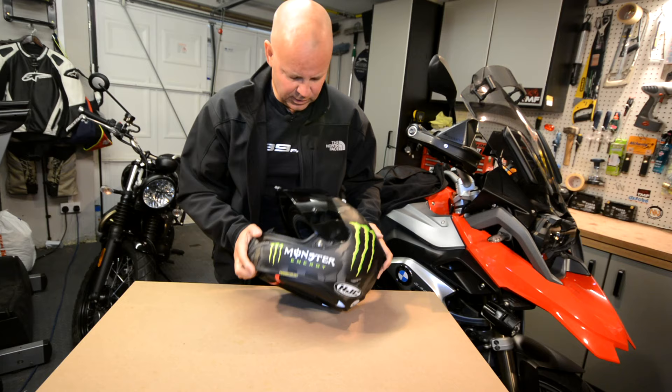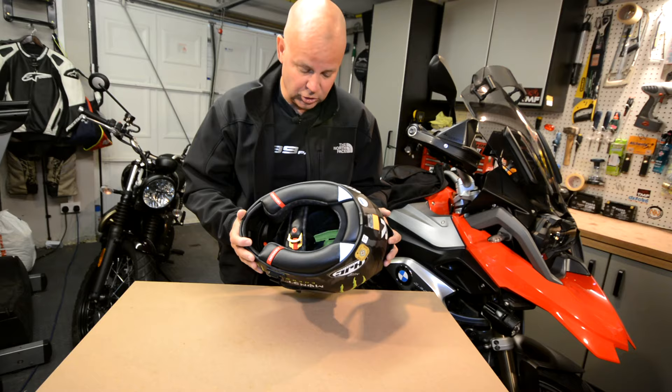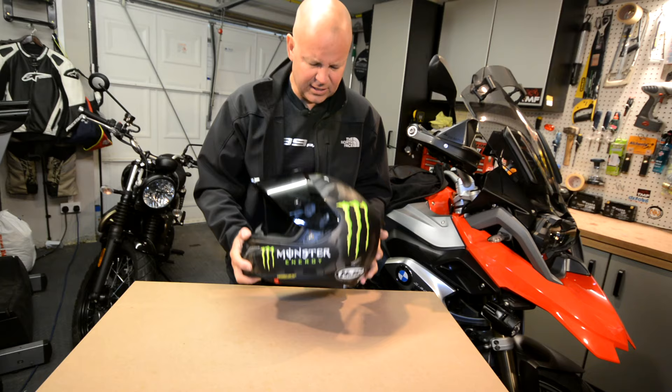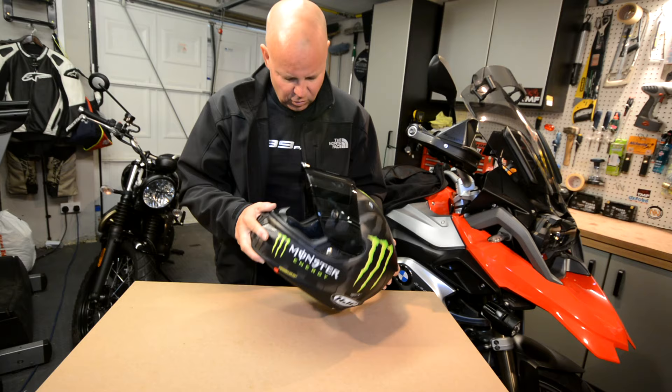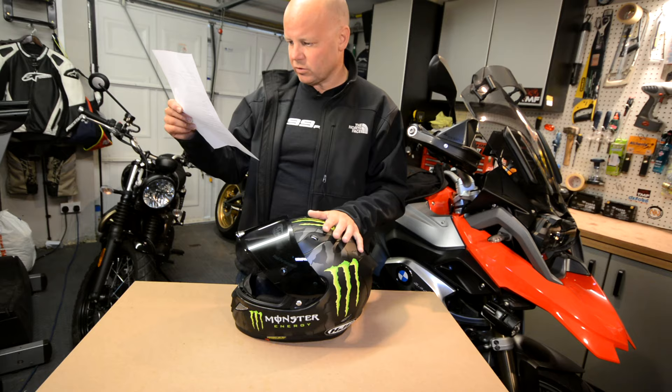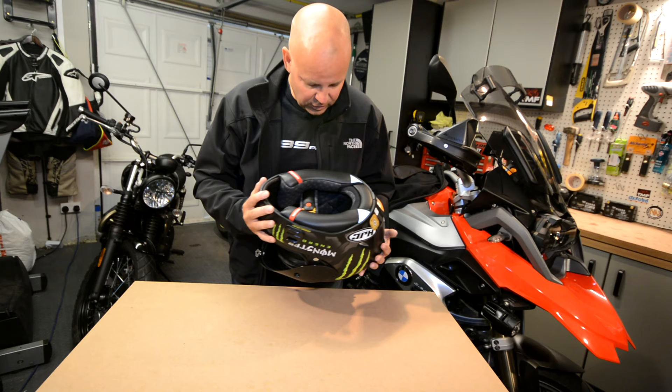So much for the helmet on the bike — what about some of the actual design features and functions once you're off the bike? The first thing that strikes me is it is very lightweight, not only when you've got it on your head but also when you're holding it. The weight on the back says it's 1,300 grams net, which I think is one of the lightest helmets I've got. It's made of a carbon fibre, aramid and carbon glass hybrid material, and that's what gives it its enhanced shock resistance performance and its lightness. Pretty fancy stuff.